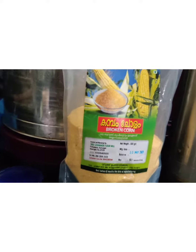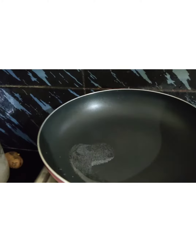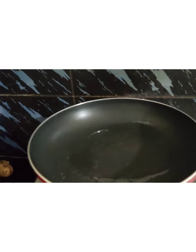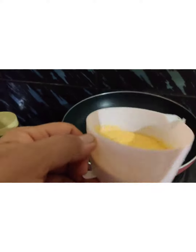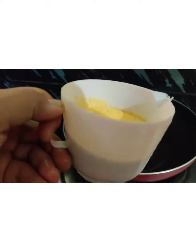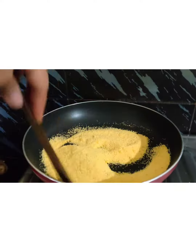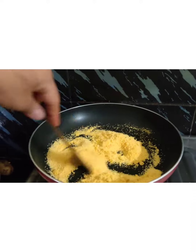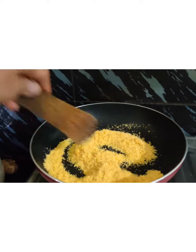I am going to make a broken corn upma. I am putting 1 spoon of coconut oil. I am going to add half a cup of broken corn. We have to fry it nicely till it will turn brown.